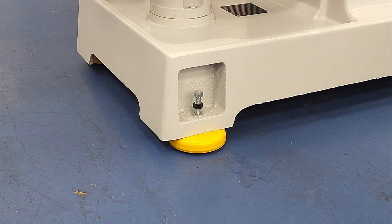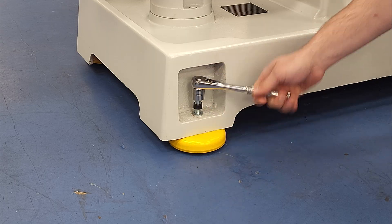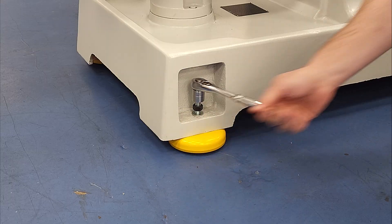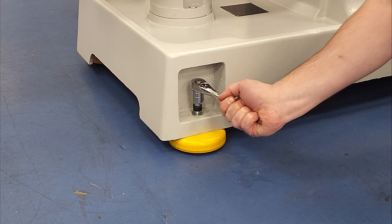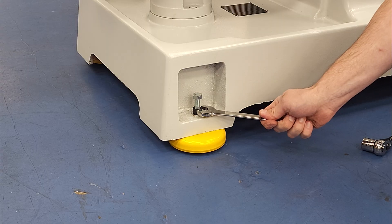We also have a version of these leveling feet with extended 80mm long studs, and those fit most knee mills. You can also provide your own stud if your application calls for it, as you can use any M12 by 1.75mm bolt or threaded rod. So if you have access from the top and bolts long enough, it doesn't matter how thick the castings are - these leveling feet will work.